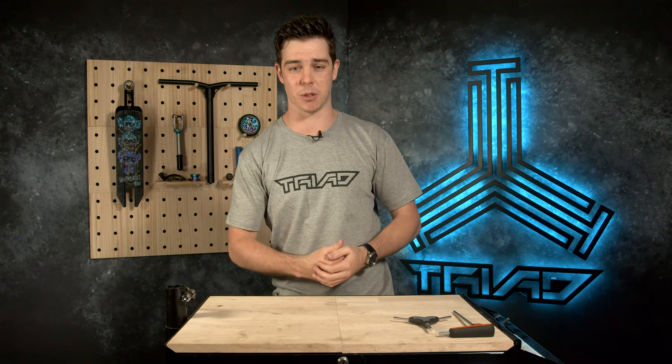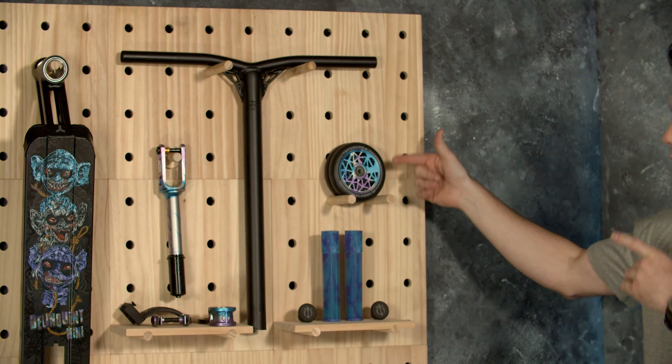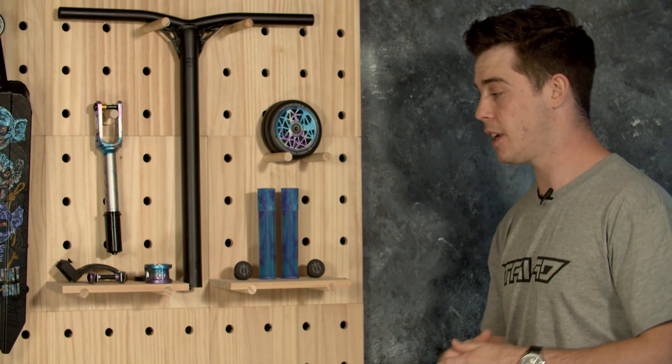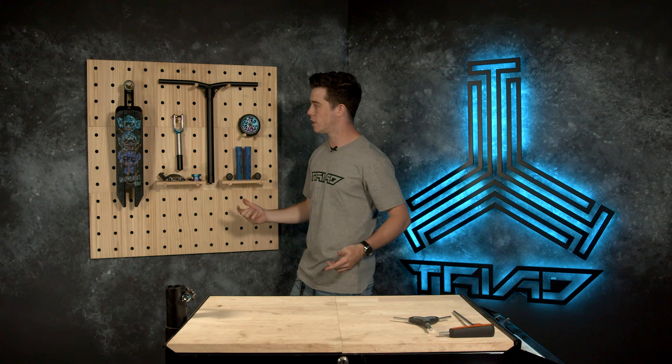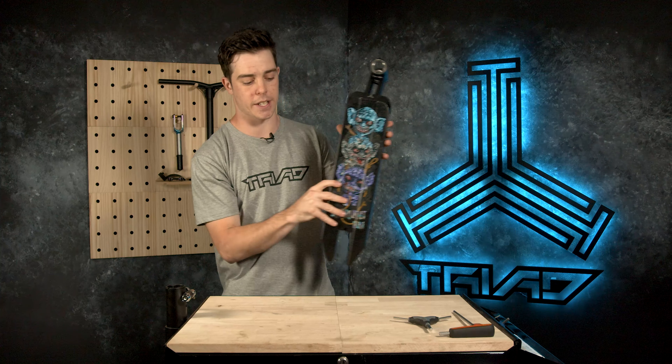On the left over here we have a Psychic deck — 18 inches long by 4.7 inches wide. We have an IHC Oath Component Shadow Fork, a pair of Triad Smuggler Aluminium Bars, 110mm Oath Bermuda Wheels, 165mm Oath Bermuda Grips, and last but not least, a 2-bolt Oath Cage Clamp — the V2, I might add.